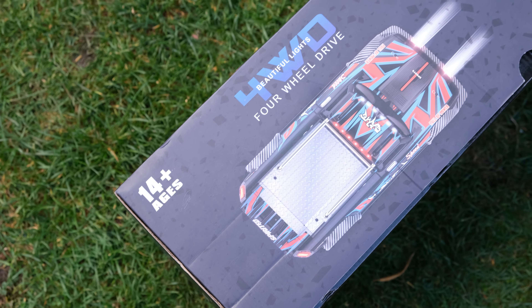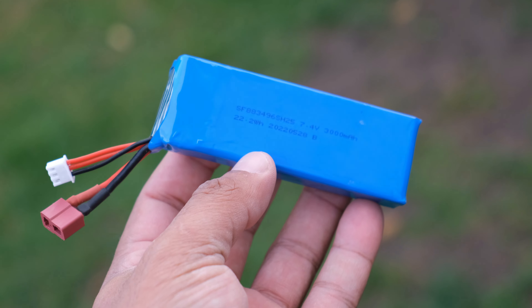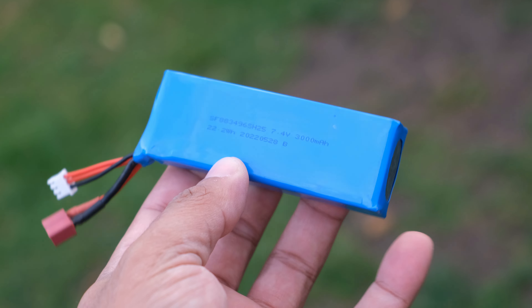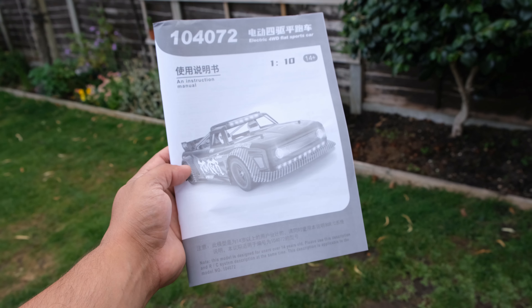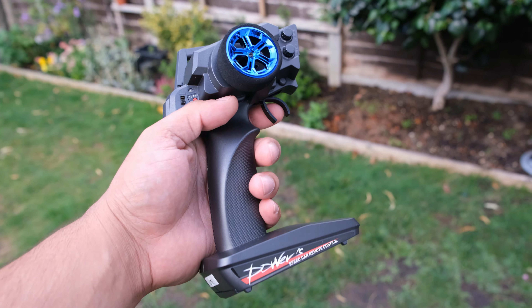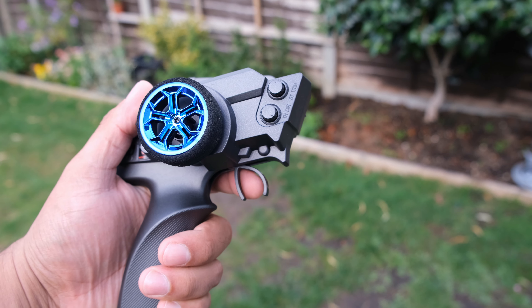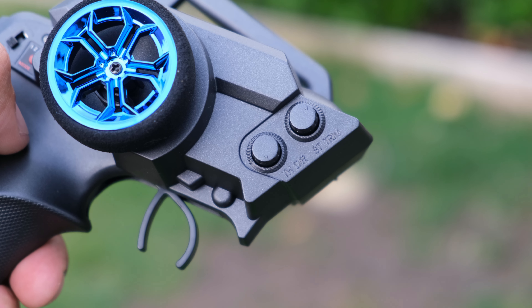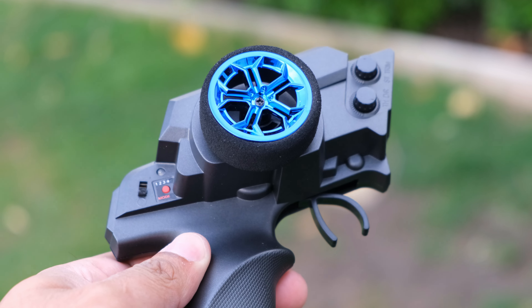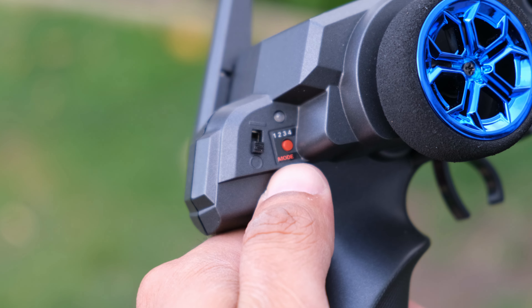First up, let's take a look at what you get in the box. You've got a 3000mAh 2S 7.4V LiPo, a USB charger, a black and white manual, a wheel wrench and some spare body clips. We've got the version 2 transmitter, which has improved range and adjustments for steering trim. You also have a speed switch, which is ideal if you want to turn the power down for a beginner. There's a mode button at the back, which I'm guessing is for controlling the LED lights.